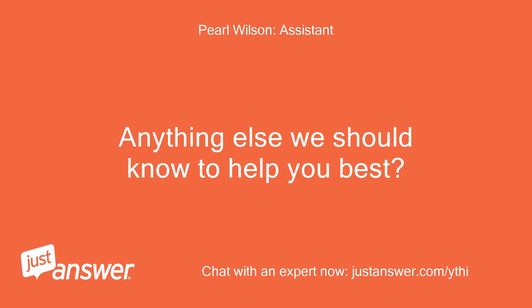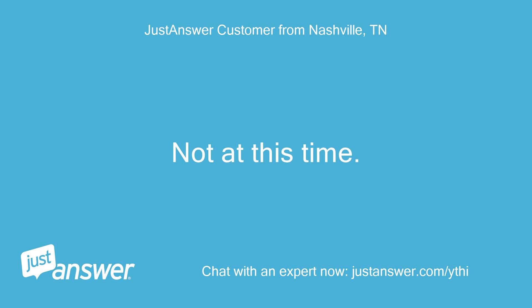Anything else we should know to help you best? Not at this time.